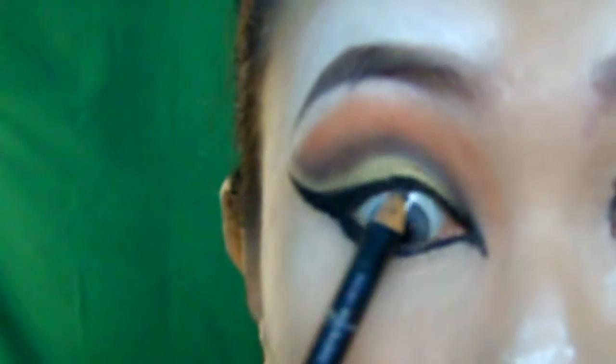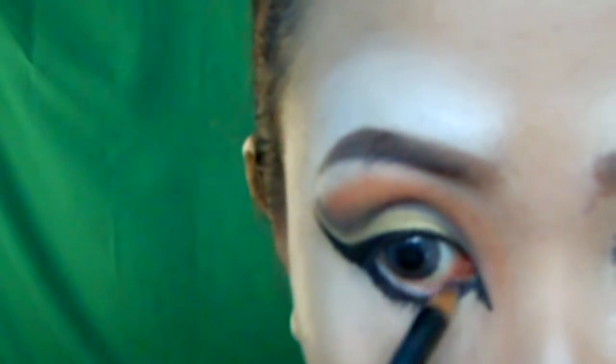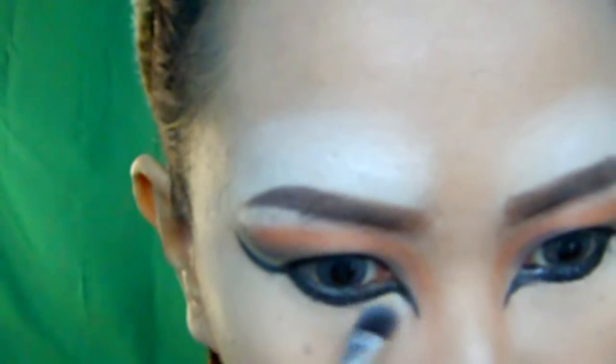Then I will tight-line the upper and lower waterline to intensify the eyes even more. Then put a silver eyeshadow underneath to accentuate it.